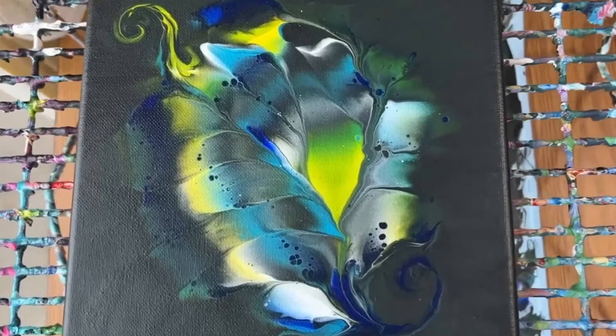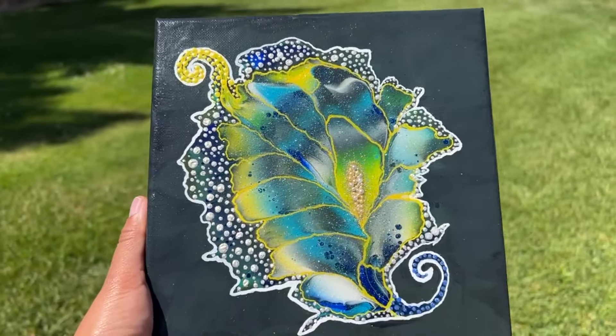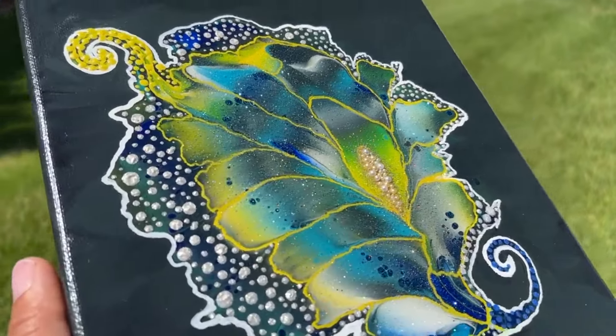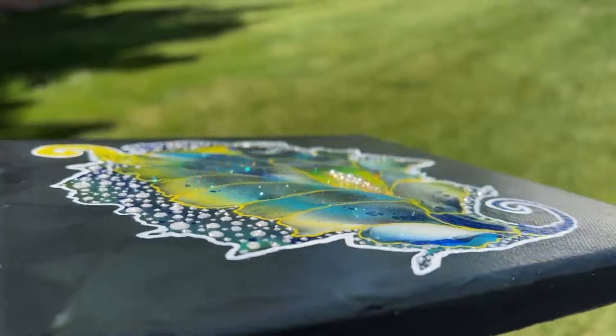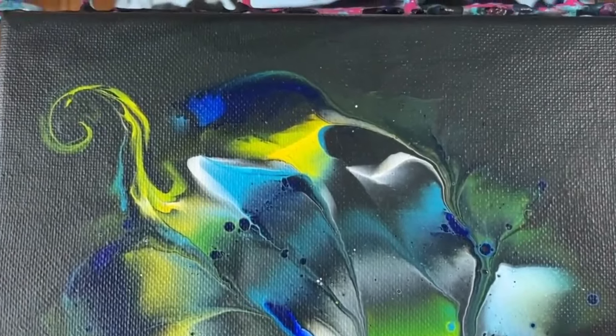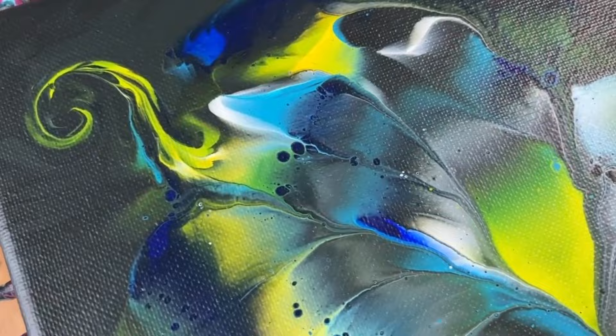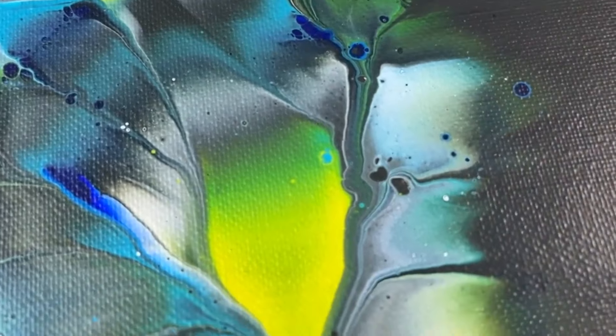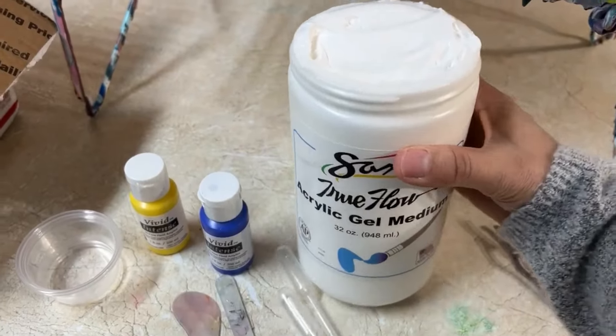Turn this into this. I will teach you some secrets to adding texture and depth to your acrylic pours along with a sprinkle of magic. I'm going to teach you how I embellished this acrylic pouring flower I made in one of my previous videos, which you can find in the description box below. Let's get started.